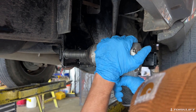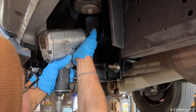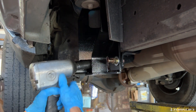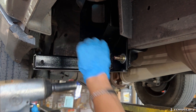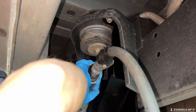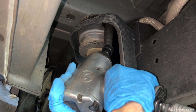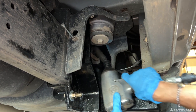Torque all the bolts to the proper specs. Reinstall the hardware and secure the tie-down.